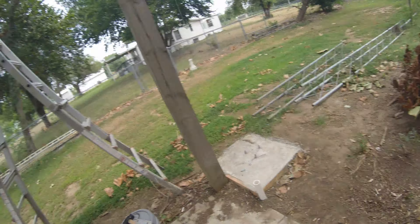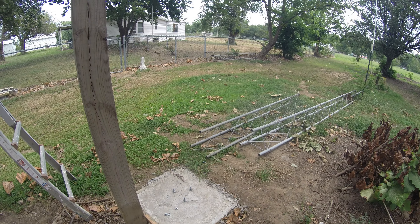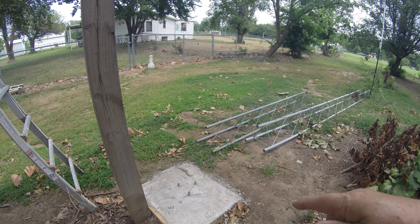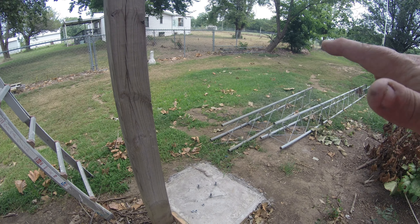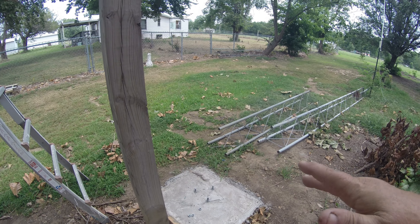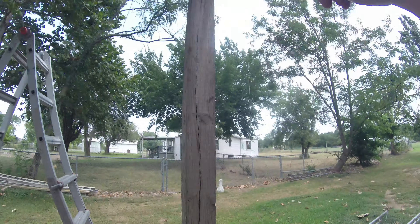I'm pretty much in the middle of the project right now. I've got my pad laid, which is two and a half feet deep by two feet square, with half-inch anchor bolts that go six inches down. Basically what I'm doing is creating a triangle base that I'm going to bolt my tower base to, and from there I'm now in the process of building a hinge mount.